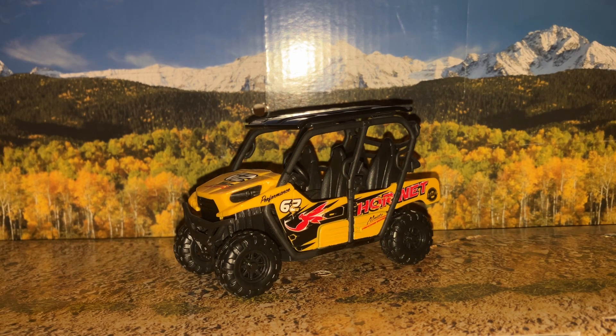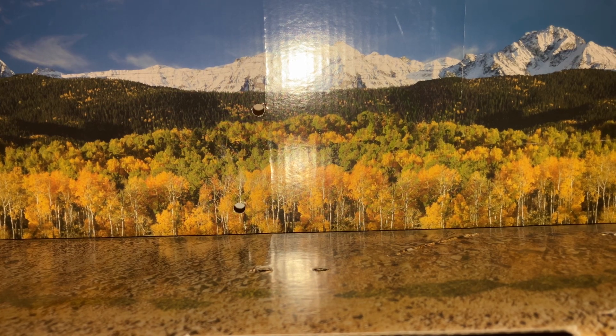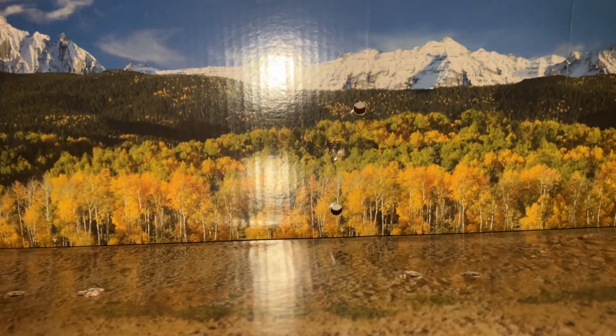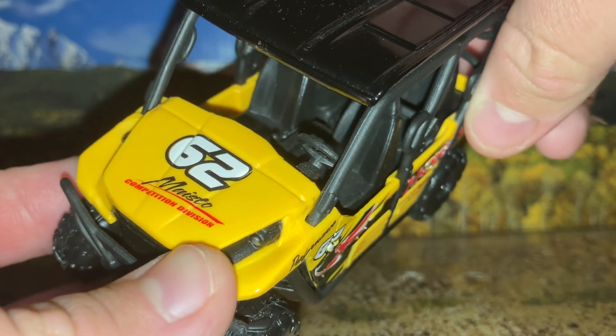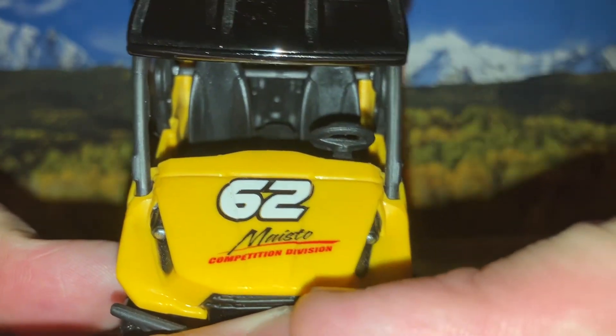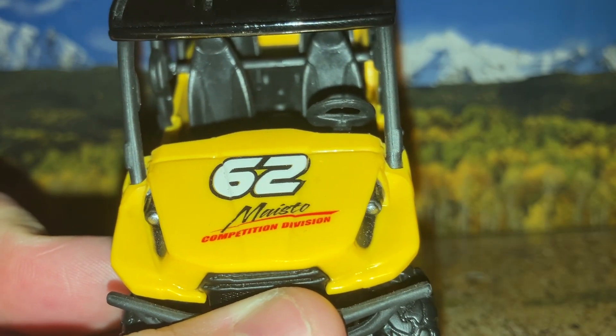Starting off, we'll get a better look at it. I went with a nice little mountain, foresty backdrop for this piece, considering you would find this mainly out in the wilderness. You have your number 62 Maisto — completion number, I believe.